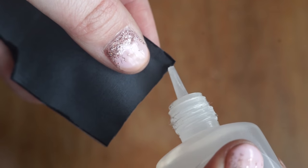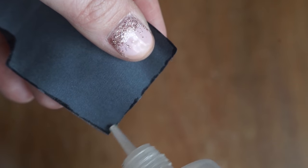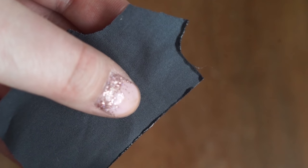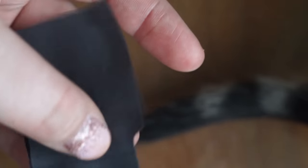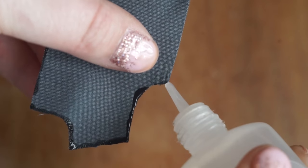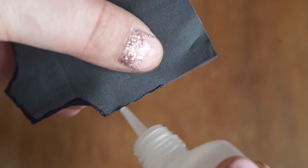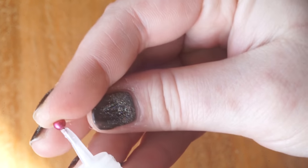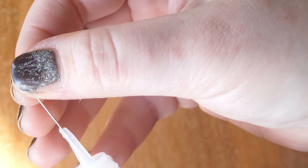Fray check generally dries almost invisible, but I have noticed that on some fabrics it can appear milky or slightly discolored. This doesn't really matter too much since you are doing this on the seam allowance, but it's always good to know what something is going to do with the fabric you're working with. I've also found that it comes out of the bottle a lot more precisely if you just pierce the top of the bottle with a pin.